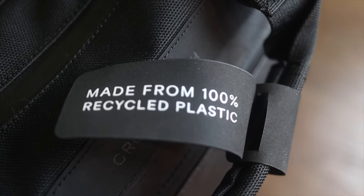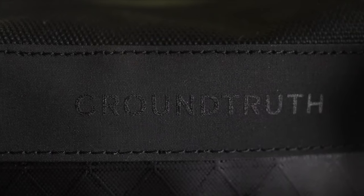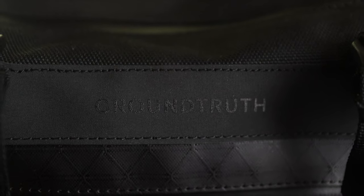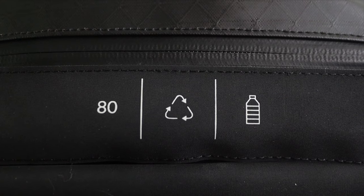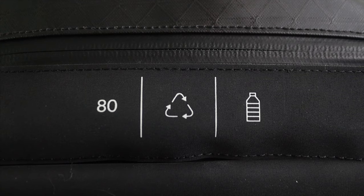This tote bag, however, I think has completely changed my opinion on that and is overall a very solid tote bag that has three ways to carry, wonderful internal organization, incredible materials. And overall, I actually found it to fit one of the needs in my life that I wasn't expecting it to fit kind of perfectly into.